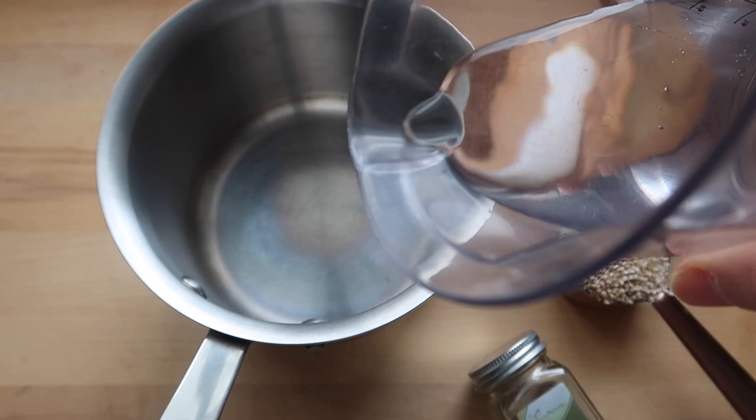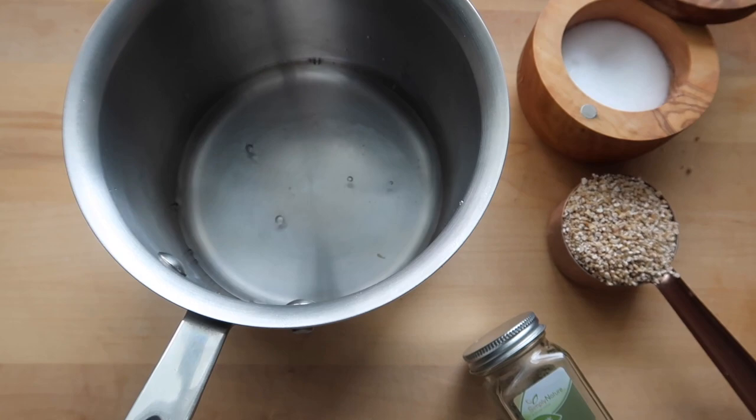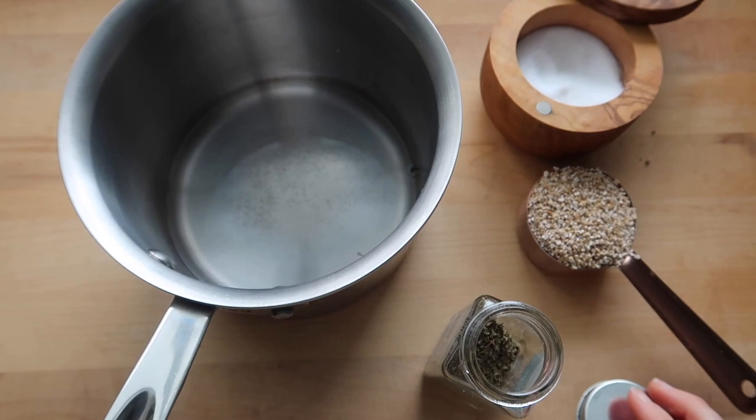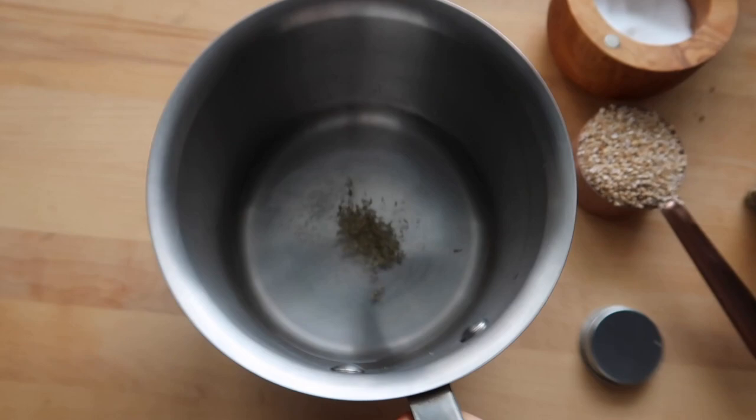First recipe is for savory lemony steel-cut oats. I'm starting with about a cup of water — just follow the directions on the package of your oats. I'm using steel-cut oats but you can use rolled oats. Add a generous pinch of salt because these are savory oats, and the salt brings out the flavor. Then I'm adding a little bit of dried thyme — thyme and lemon go so well together. If you have fresh thyme, feel free to use that.